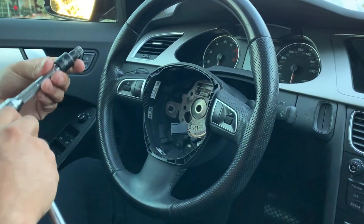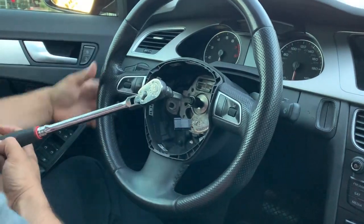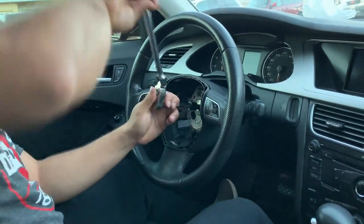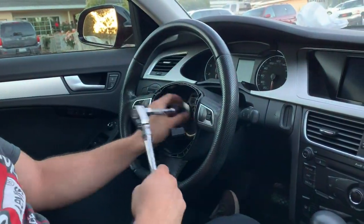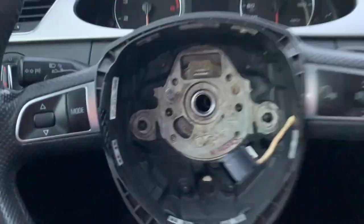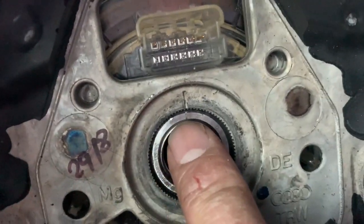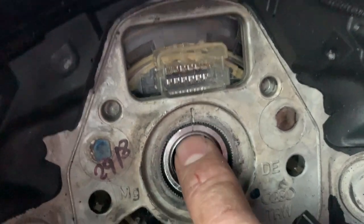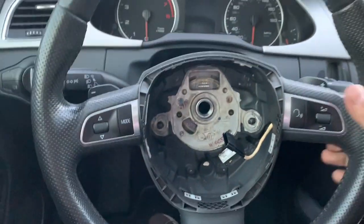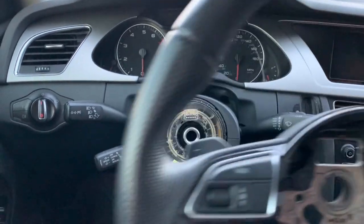Now we're gonna go ahead and reuse the triple square 12 socket to remove the steering wheel. Now that the steering wheel is completely out, as you guys can see there's a little mark right here in the middle of the steering wheel and the column holding it. So obviously we're gonna line it up to the new one.